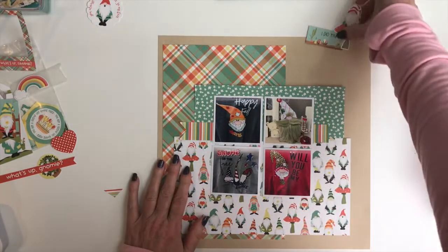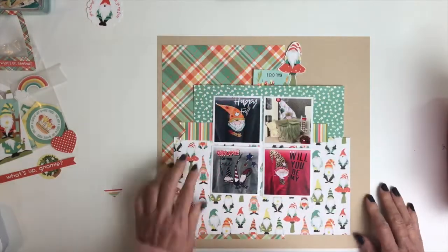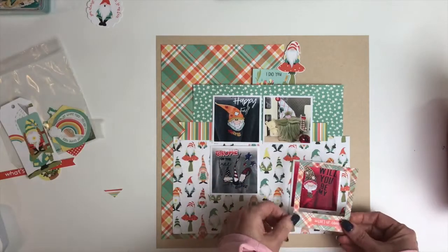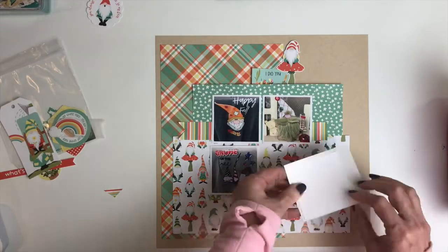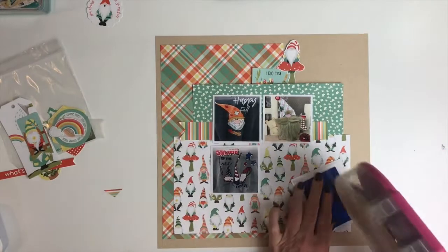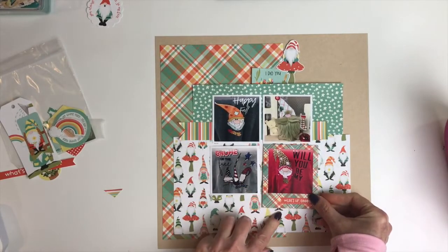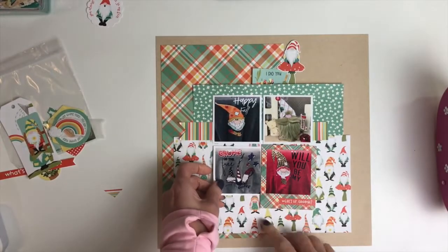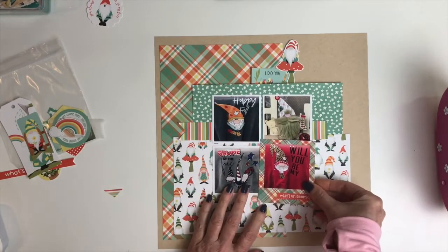The great thing about this challenge is once all your papers are cut, all you have to do is play with them and just rearrange them on the page. There are endless possibilities with these different sizes of papers. I wanted most of the paper showing so I spread it all out. You can check out the blog and the Facebook group from the Scrap Room and see what the design team's done with this challenge — they're all really, really different looking. It's just how you lay them out on the background, so it's a really fun challenge.